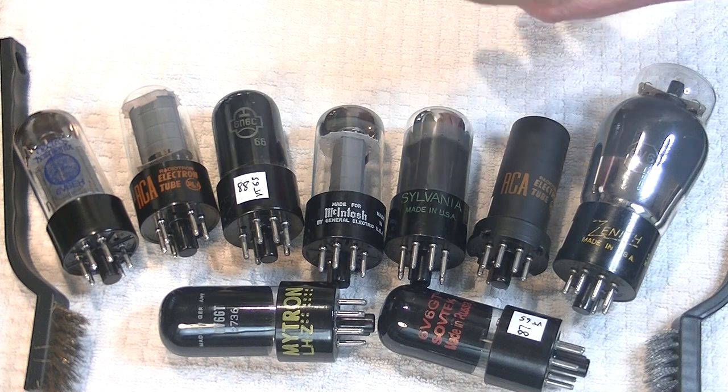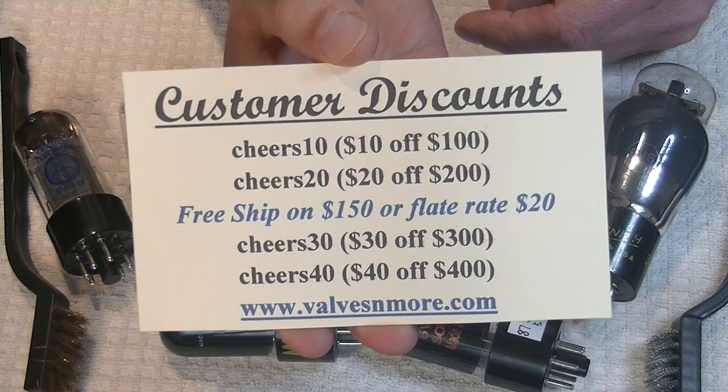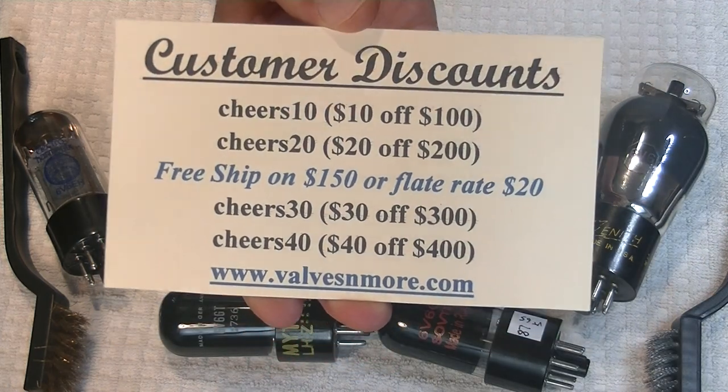Well, that was fun. If you stayed to the end, here are some discount codes. This is Jim from Valves and More signing off. Stay safe everyone, cheers.